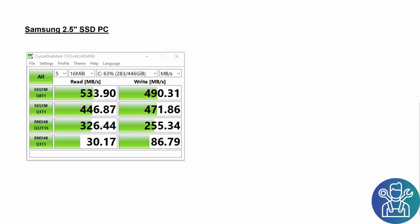As a benchmark, I took my internal SSD from the computer I'm using, which uses a SATA interface. With the SATA interface I got 533 megabytes per second read and 490 megabytes per second write speed.